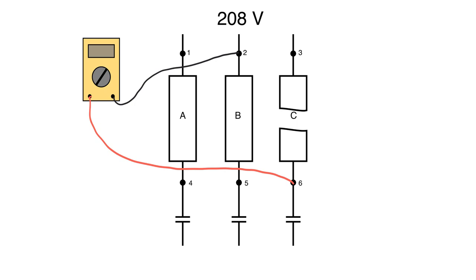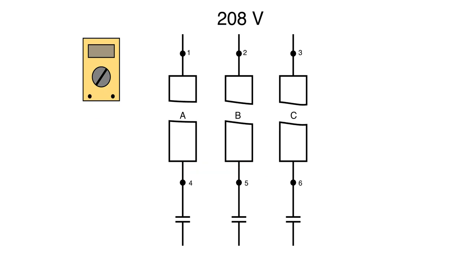So that's how you use the crisscross method. Make sure you're checking all points and measuring voltages across the different test points to properly identify a blown fuse.